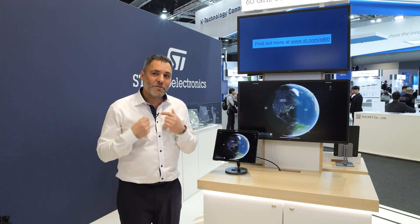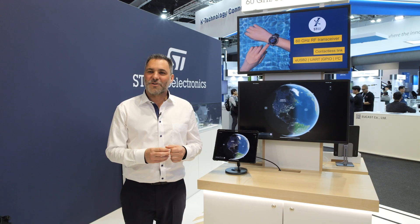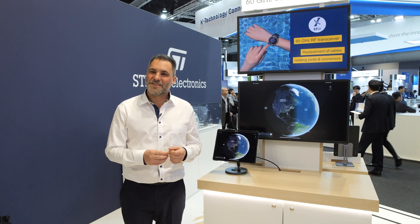There are lots of other applications, such as industry, camera, and smartwatches. If you need more information, you can go to st.com/st60. Thank you.